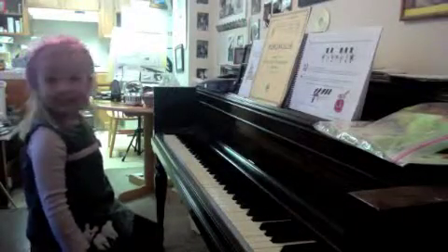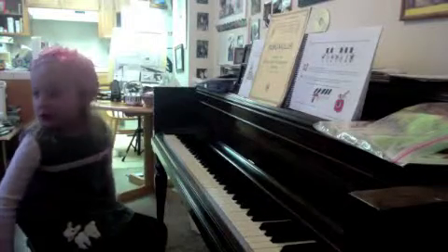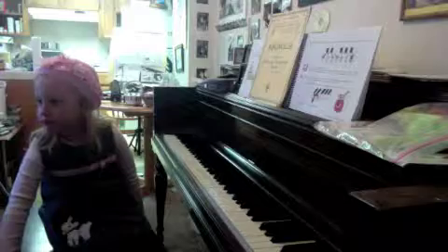Reena, you were telling me that after we did climbing up and down last week, that you made something up in another language. Can you tell me what the language is? What language did you do?